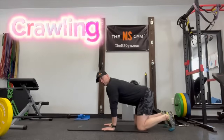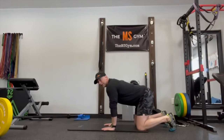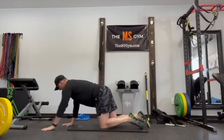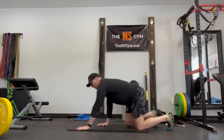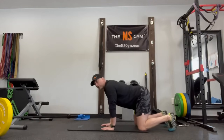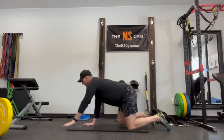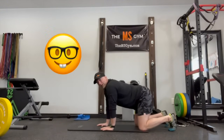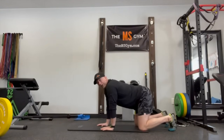For many of you, getting down into this position might be kind of tough, and it might be tough to actually move or translate across a floor. So I'm going to show you two different ways to crawl: one is a stationary or static forward-and-back — a non-translational crawl — and then we'll get into translational crawling.